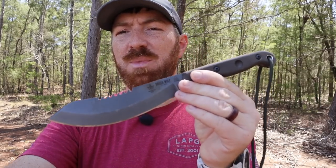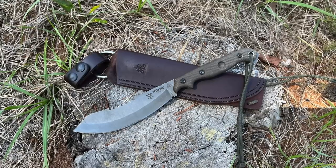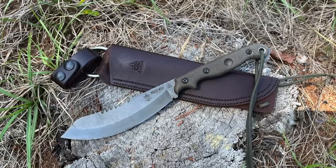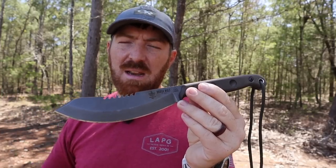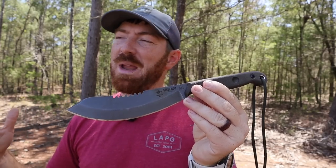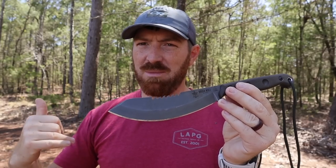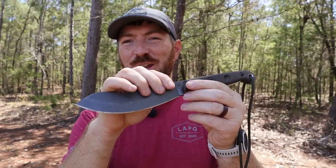It's rare that I anticipate a fixed blade like I've been anticipating this one — we're talking about the Tops Knives Brush Wolf. This has been in the works for almost two years, produced by Tops Knives, with the design from Aaron and Nate Morgan. Interestingly, my name is Aaron and my brother's name is Nate.